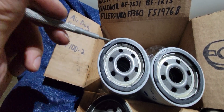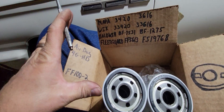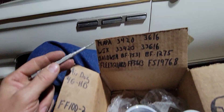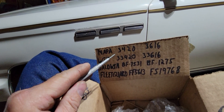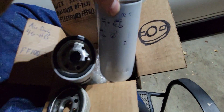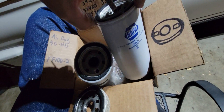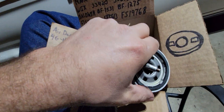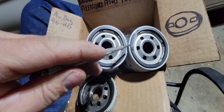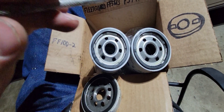I looked online and sure enough the gasket is a little bit different. I thought, okay, this is my issue. Nobody local had Fleetguard filters, but we do have a Napa, so I went and bought the Napa 3420.